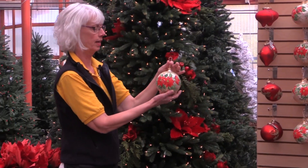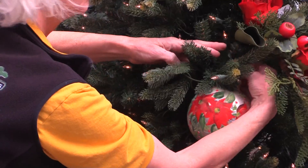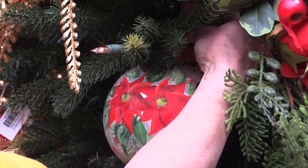My next step, I'm going to grab some of my larger ornaments. I've got a beautiful hand-painted poinsettia here. I start with the larger ornaments because I can tuck them up inside the tree — it draws your eye into the center.